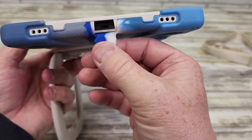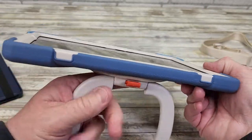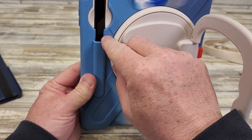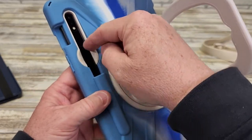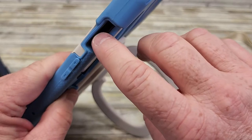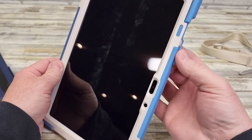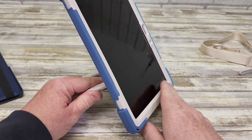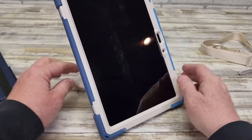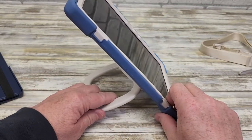To charge it, you've got this opening right here. There's also an opening for the speakers. Around the back, you're going to be able to slide your S-Pen in right here to charge it. There's a nice big opening for the power button, and the volume buttons work. The main reason I got this was to be able to grab my tablet and stand it up to show somebody something, and it has a very sturdy stand.